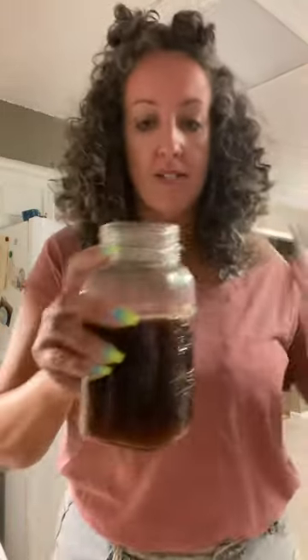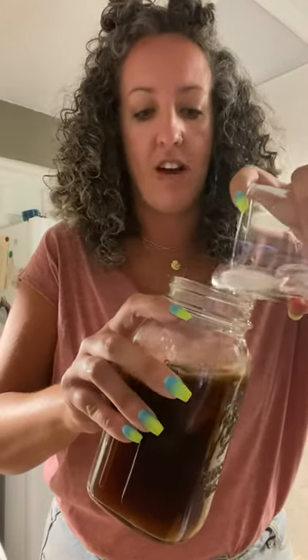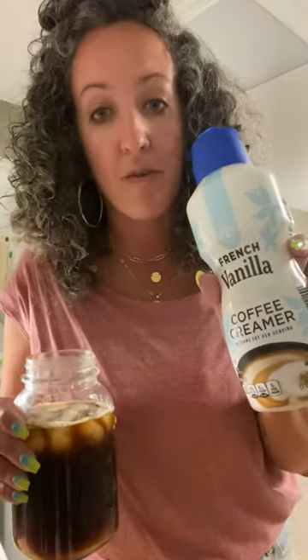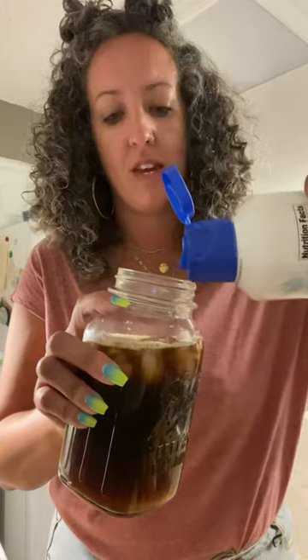Then I dump ice in it because I like iced coffee. Here's my iced coffee! I actually want my sugar-free vanilla creamer — you guys do whatever you want. I'm fasting through breakfast and lunch. I got this creamer from Aldi — I don't love it but I'm using it. I just pour some in there.